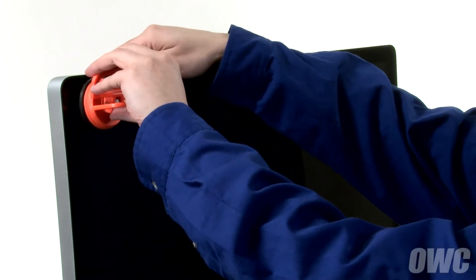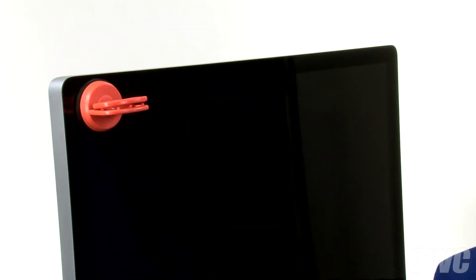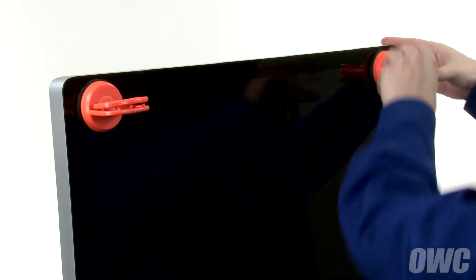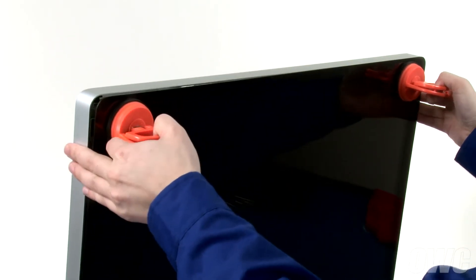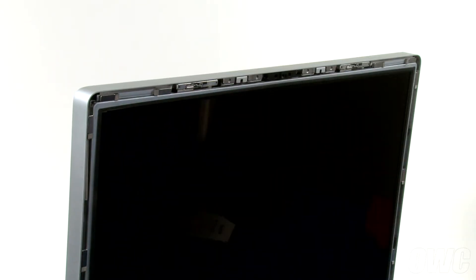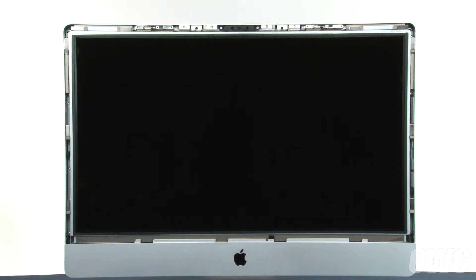First, we need to remove the front glass. Attach each of the two heavy-duty suction cups to the upper corners of the glass front of the iMac. Then, gently but firmly pull forward on the handles to separate the glass from the magnets that hold it in. You can then lift the glass up and out of the iMac. At this point, you'll need to be extremely careful not to touch the screen itself, as the oil from your fingers is very difficult to remove.